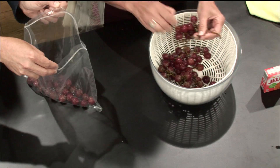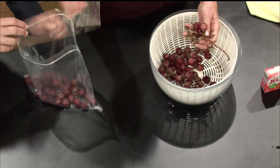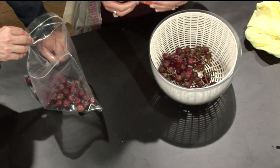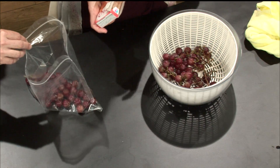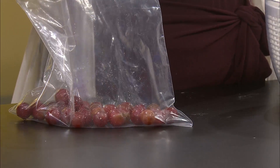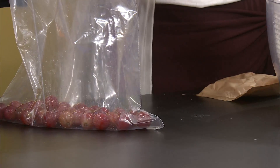So however many grapes you have is however much Jell-O you're going to use. I'm picking a Jell-O box for these grapes just to put a little extra sweetness on them. The grapes themselves are sweet. Take them off the vine. You love grapes anyway, but this is just going to add a little bit of something to them.